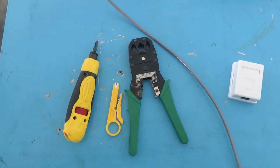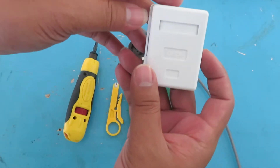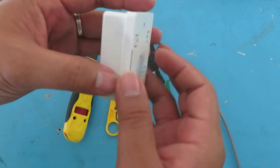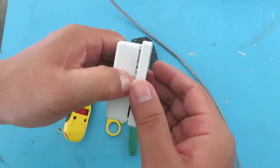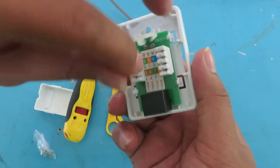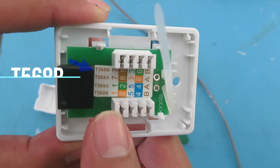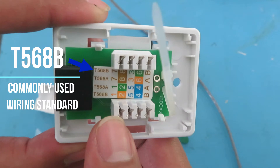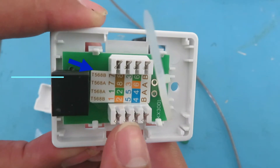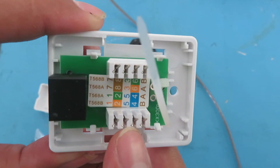And then we have our RJ45 modular box — it's not just a keystone, it also has a box that houses the modular box. So let's open it up. This is the common arrangement used for wiring. We have two wiring standards: T568A and T568B. T568B is the commonly used one, so this is the color standard we will follow. That means in slot number one, this is what you place there because it's T568B.